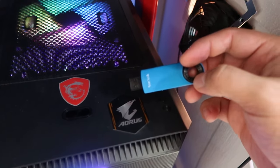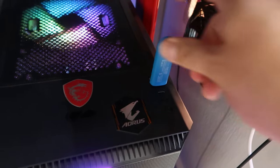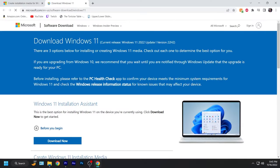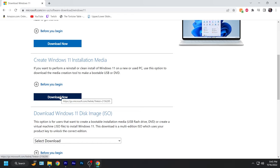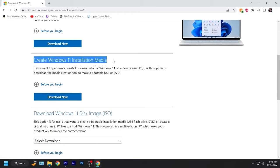The first thing we're going to do is plug the flash drive into a PC so we can make a boot drive. We're going to go to microsoft.com software downloads — I'll have this linked in the description — and download where it says 'Create Windows 11 installation media.' Click download now, and when it's done, go ahead and open that program up.